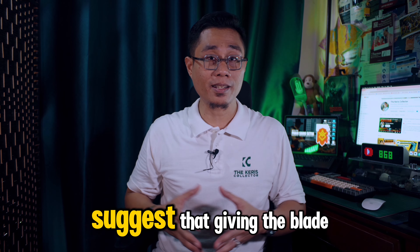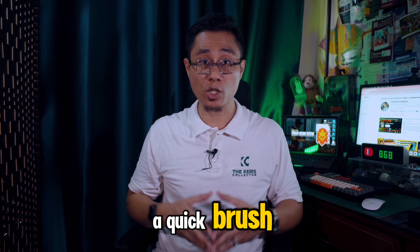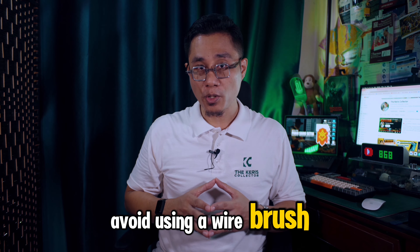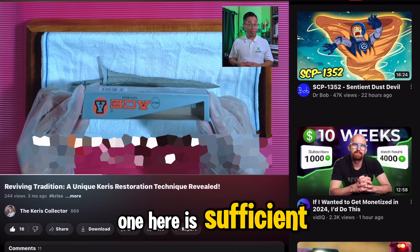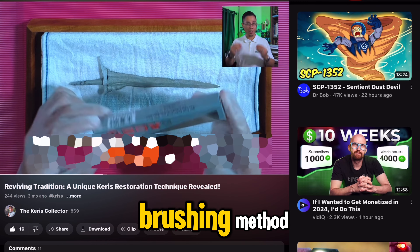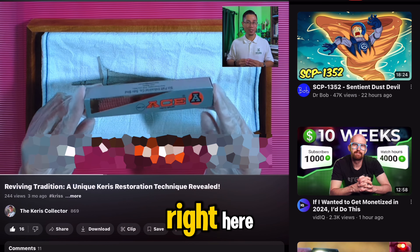Now, common sense suggests giving the blade a quick brush before oiling. Avoid using a wire brush. A simple toothbrush like this one here is sufficient. You can refer to the brushing method I shared in an earlier video right here.